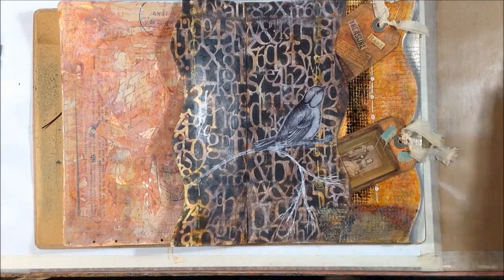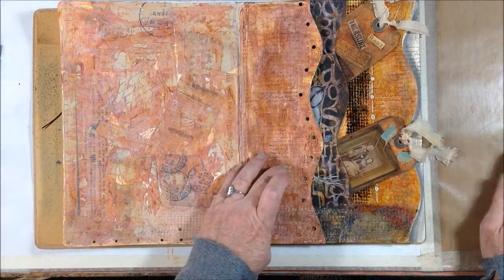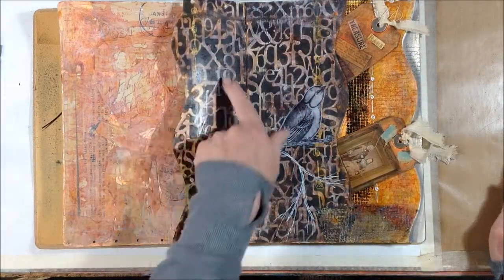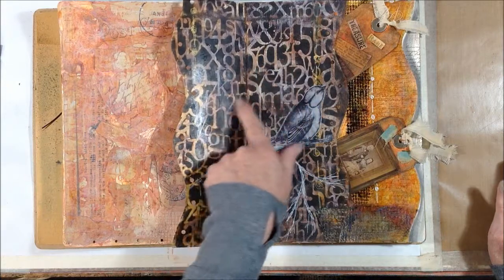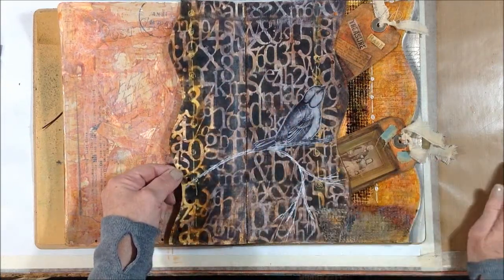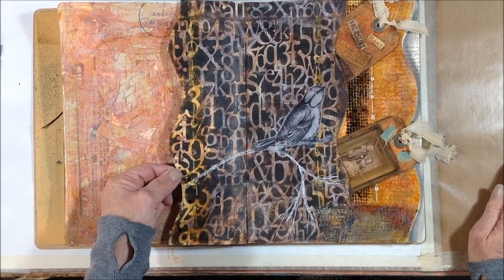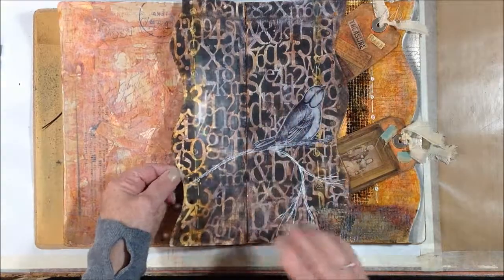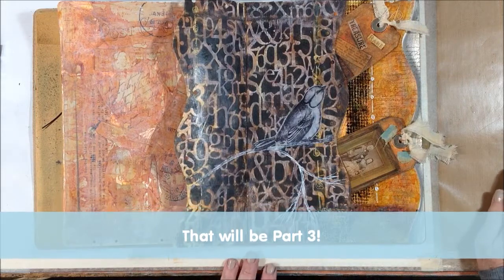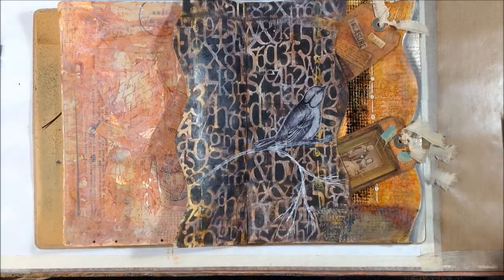The only thing left I think I want to do here — it's already pretty busy — is look for just a sentiment or something to put up in this area, just black and white to keep with the black and white theme. Then I'm going to call this spread done and work on this one. My dog wants to go outside, so I'm going to do that and let the glue dry. I'll be back.